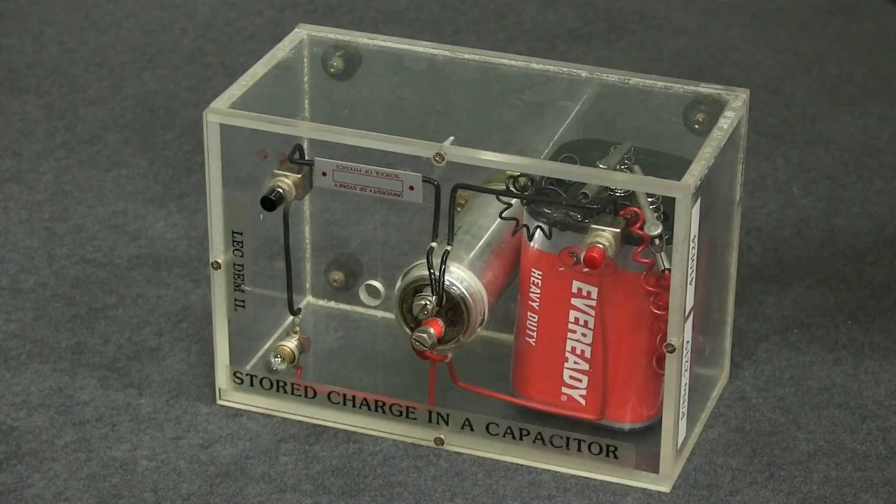This piece of apparatus is designed to demonstrate one aspect of how a capacitor works. Capacitors are found in many electrical circuits.